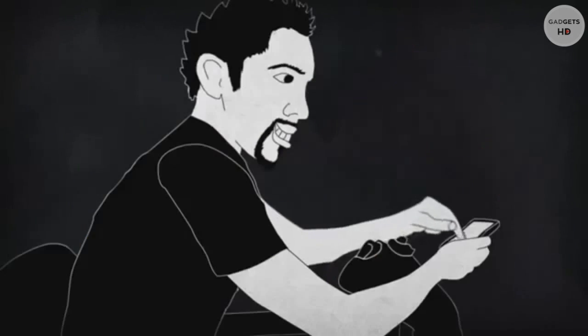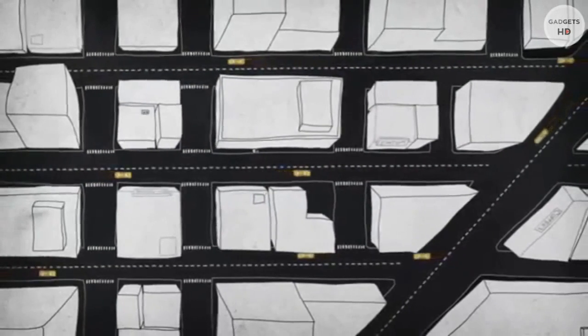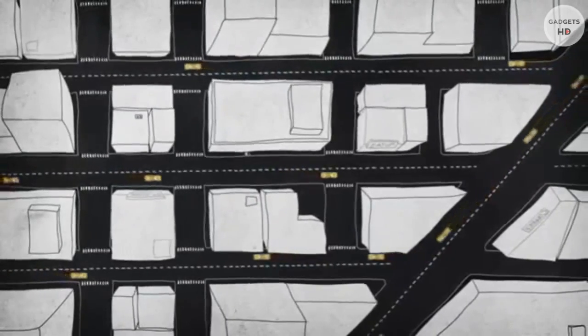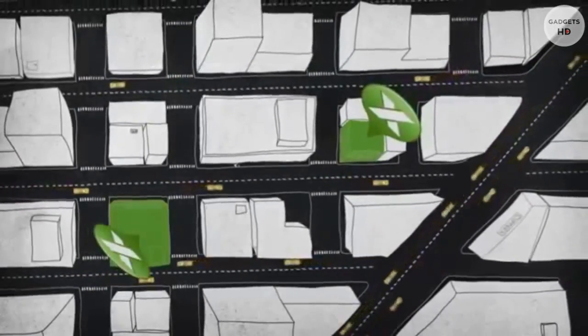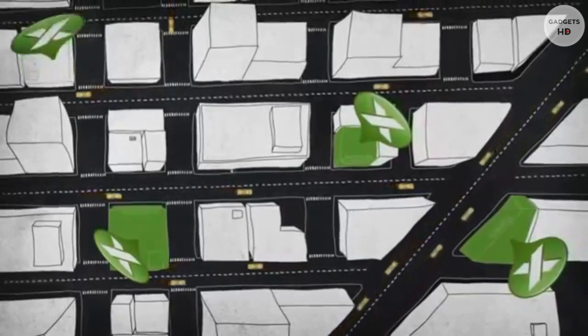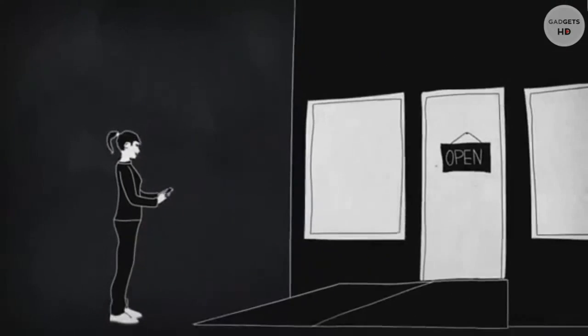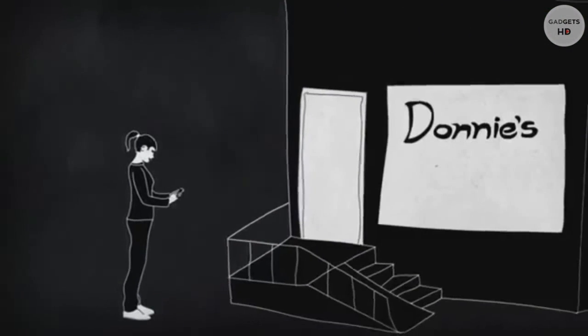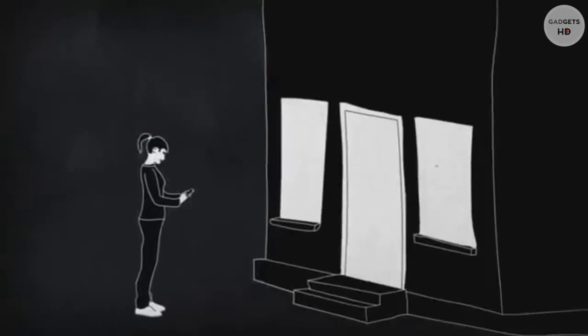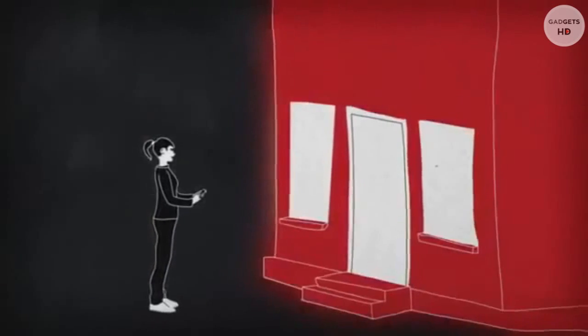Access Map opens up a whole new world of choices and I can instantly find all the accessible places around me — where to eat, shop, grab a coffee or get a haircut. Even if you're not in a wheelchair, you're invited to give ratings and contribute. Access Map is powered by you — the more you review, the better it gets.